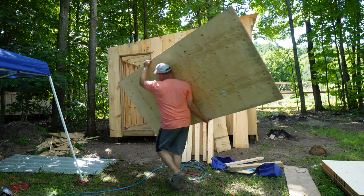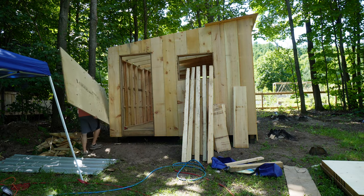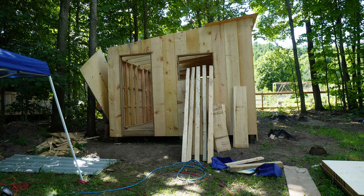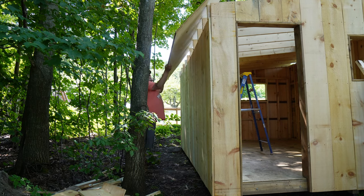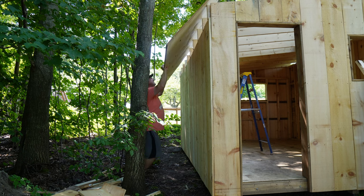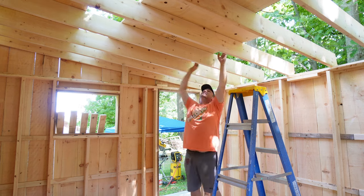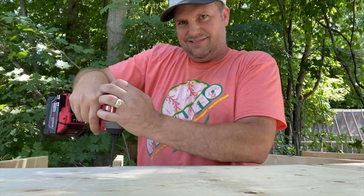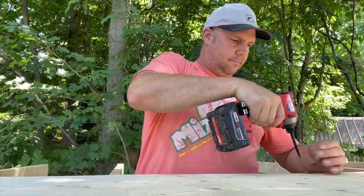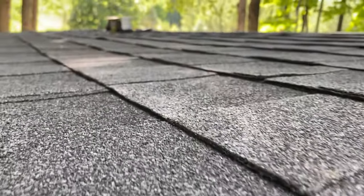I always find nails eventually rust or pull out, so I use screws to give it a nice snug fit. After the roof trusses, I put on those 4x8 very heavy sheets of plywood for the roof.